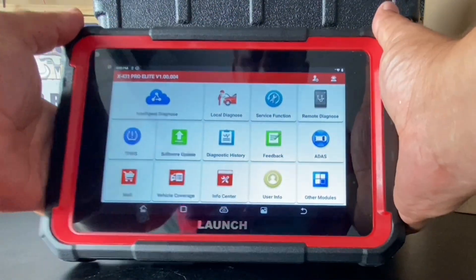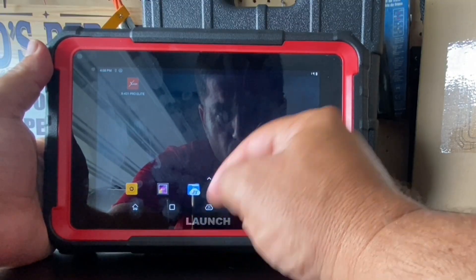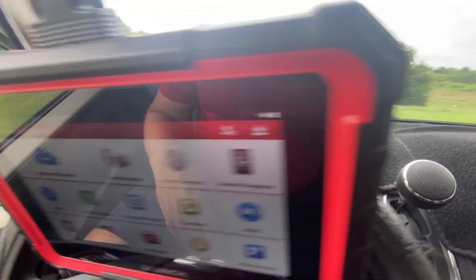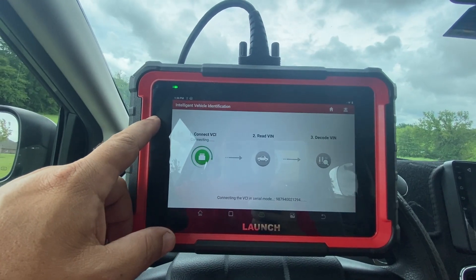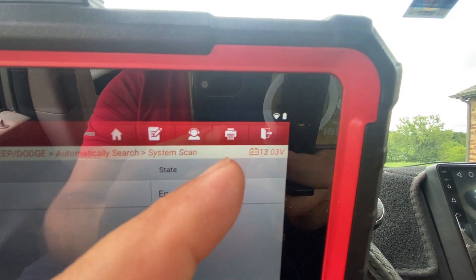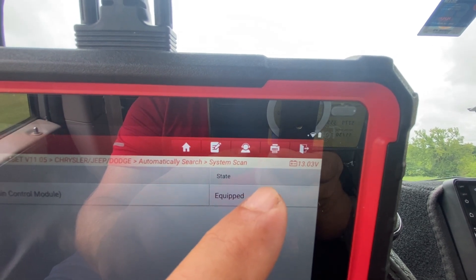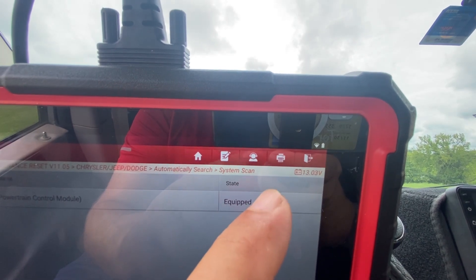Now let's talk about the tool itself. It's got a nice rugged feel — feels good and solid. This supports 8-in-1 graphing which we'll see later. Connecting to the vehicle is super easy, it just slides into place. Have the ignition or engine on depending on the vehicle, then hit intelligent diagnosis. The X431 Pro Elite will connect, read the VIN, and decode all the information. One thing I like is that the vehicle's voltage is displayed, and you want to ensure it's above 12 volts so you don't get bad data or ruin components while programming.